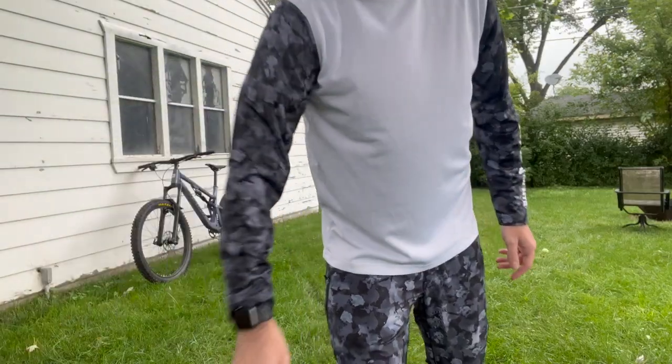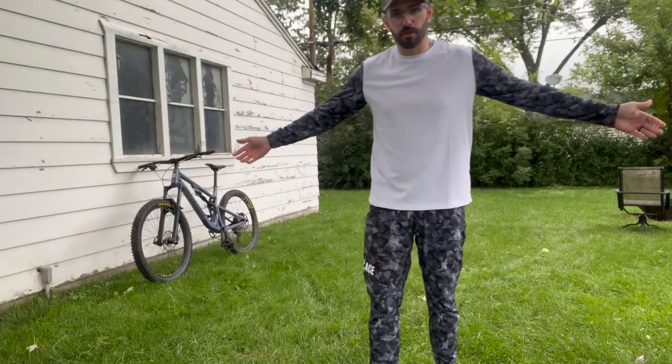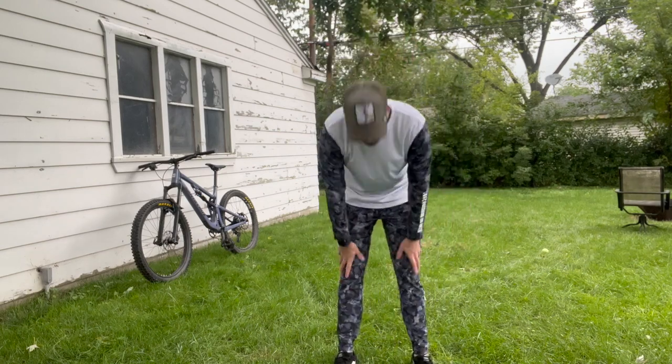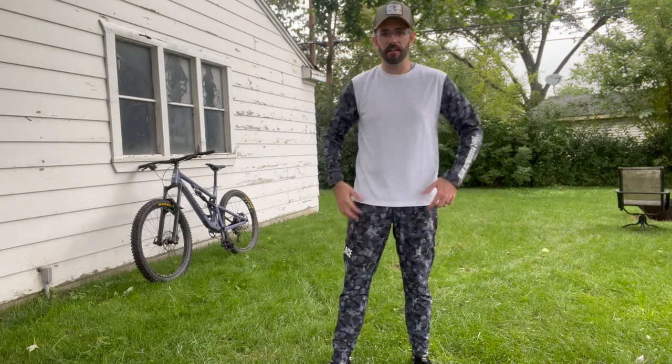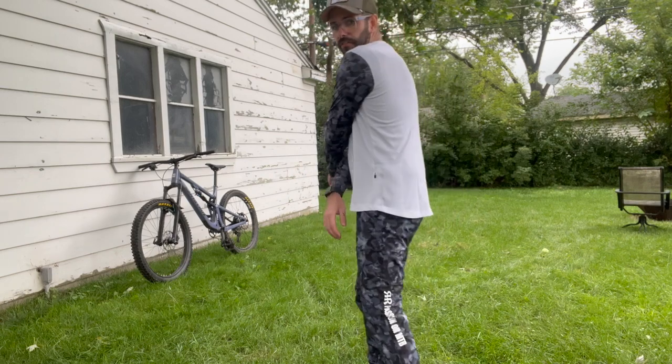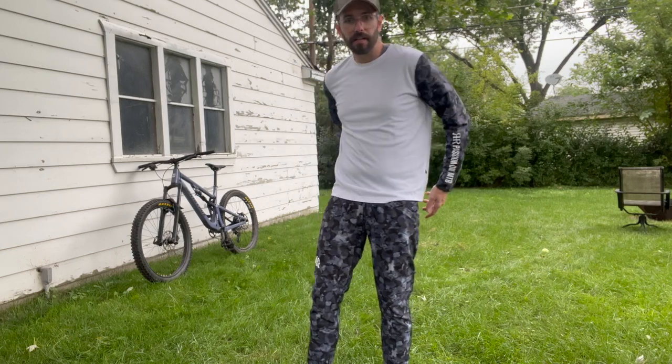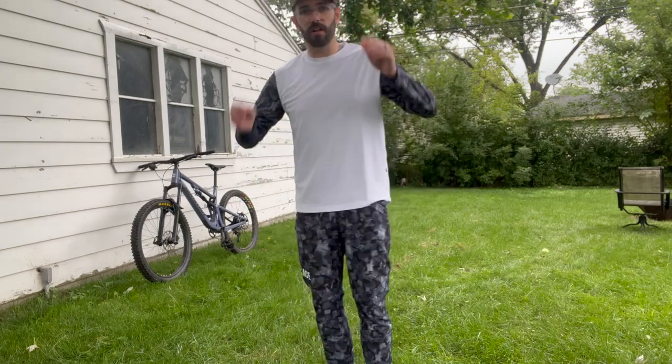I'm going to go throw these on and show you the fit and how it feels. Here is the jersey on. The pants are nice and slim, which is good — you don't have to worry about the pant leg getting stuck in your chain or anything like that. The jersey fits very well as well. Tons of pockets — zipper pocket and one in the back as well, which is really great. I find that this fits very nicely for me. For reference, I'm 5'11 and about 165 pounds, and I'm wearing a medium in the jersey and pants.